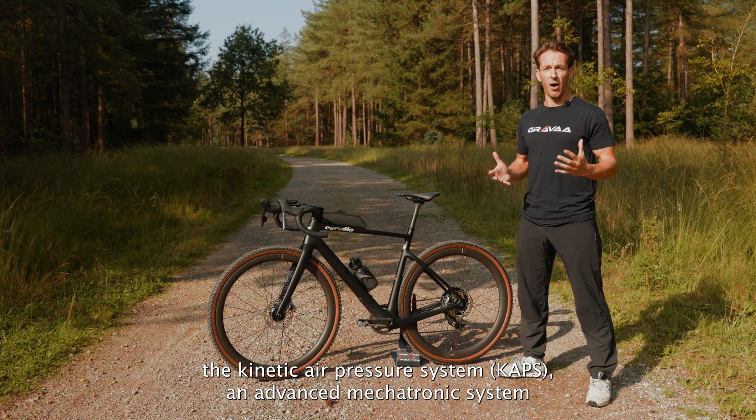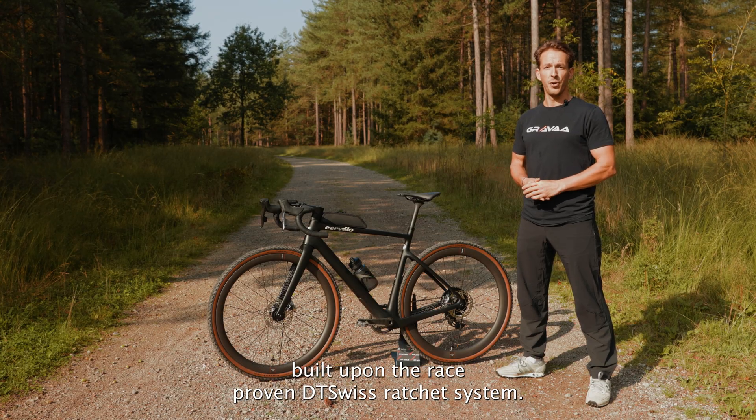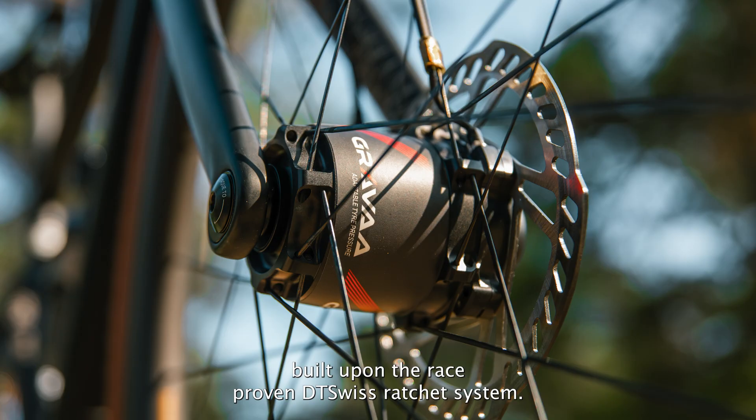At the heart of your hub lies the Kinetic Air Pressure System, an advanced Megatronic system built upon the race-proven DT Swiss ratchet system.